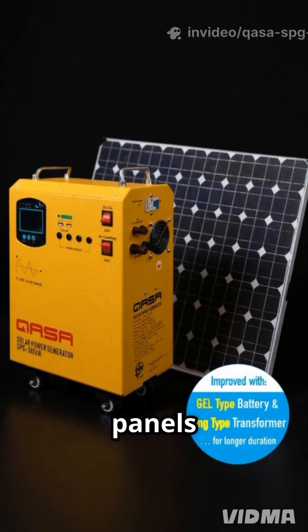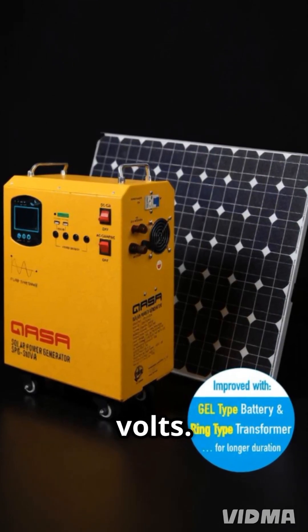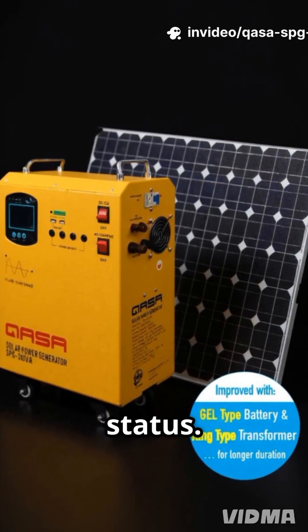It works best with solar panels rated between 150 and 200 watts at 18 volts. The LCD display keeps you updated on battery level and system status.